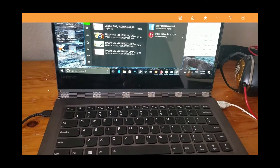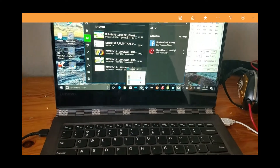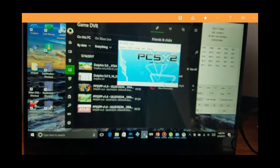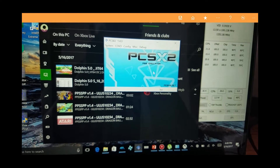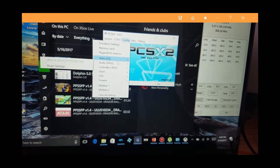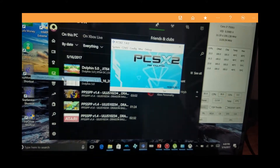Alright, we're back. This is mostly an emulator run. We will see a little bit of Asphalt at the end, but here we have PCSX2 — a PS2 emulator. This one usually runs pretty good on computers that really aren't the most powerful. Let me just show you what I'm running with on the Lenovo Yoga 910.